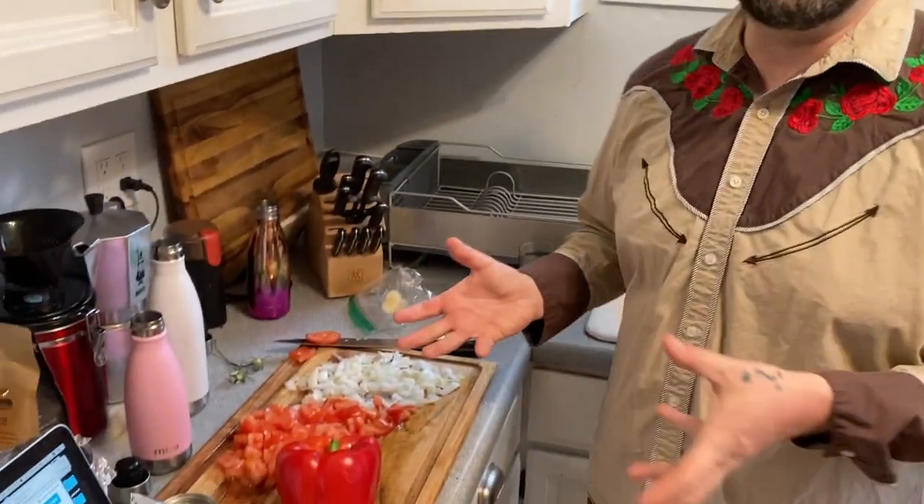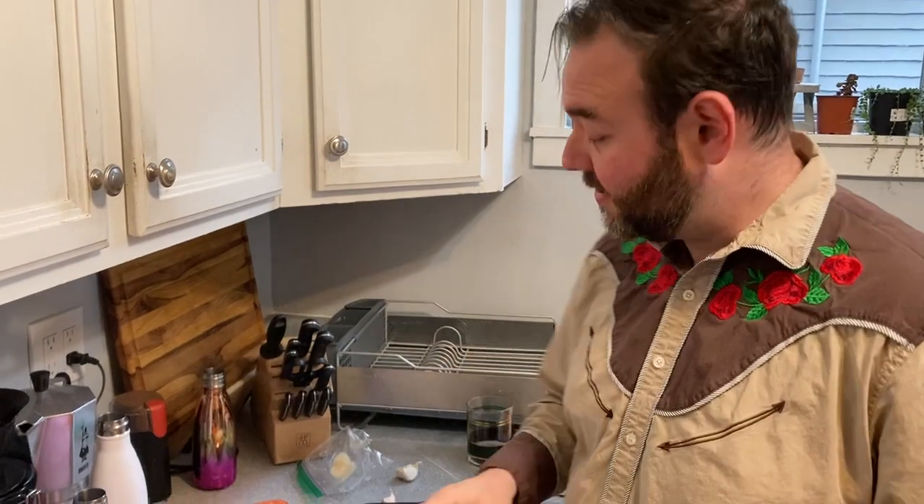Over here we've got 14 ounces, about two cups, of chopped tomatoes. You know a tomato is good when it smells like a tomato — remember that advice. It calls for a whole onion, but I only had half an onion, so we're going to make it work. And I got a yee-haw Texas-sized bell pepper, and we're going to dice these up.